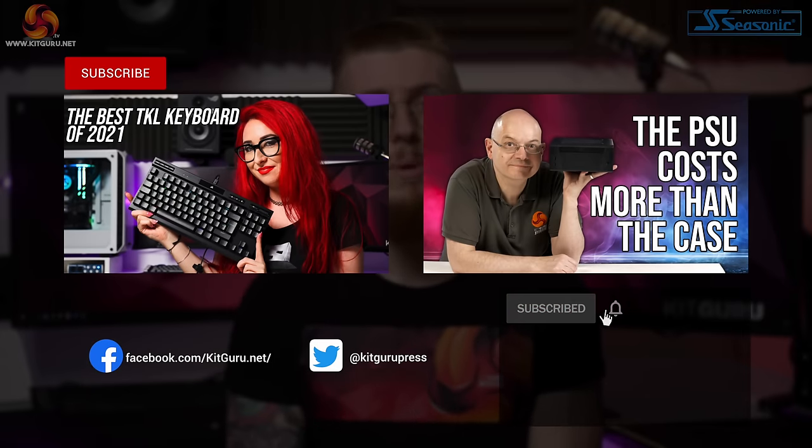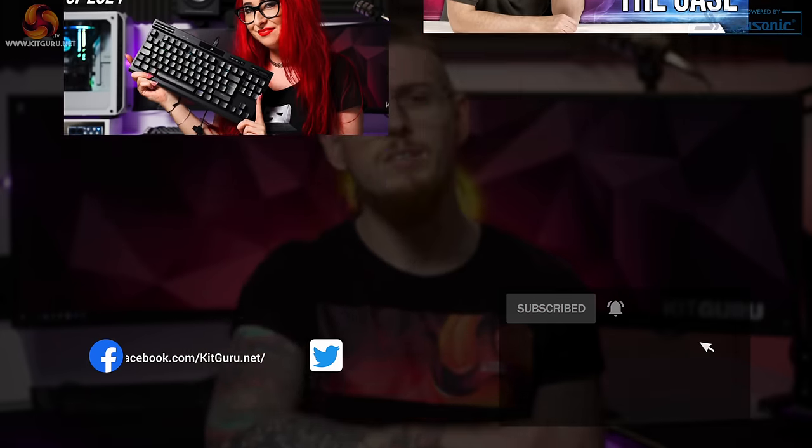Let us know what you think of the Tonor TC30 down in the comments. If you enjoyed this video, smash that like and subscribe button, check out our merchandise below, and don't forget to check out our website daily for tech news. I'm Andy, this is Kit Guru — I'll see you in the next one, thanks for watching.